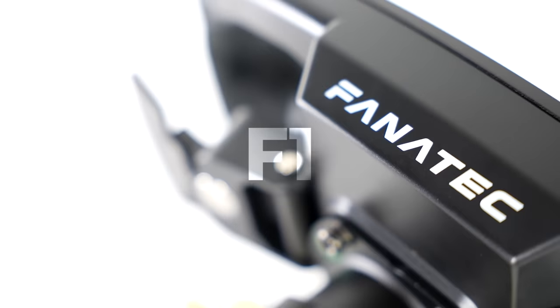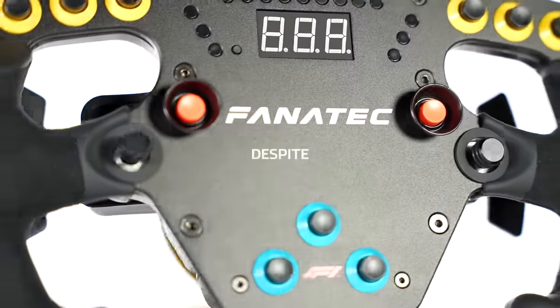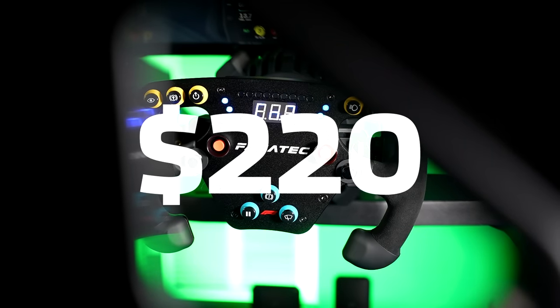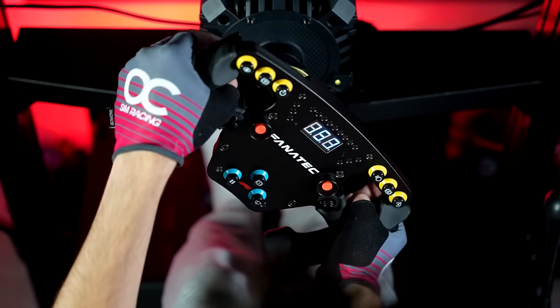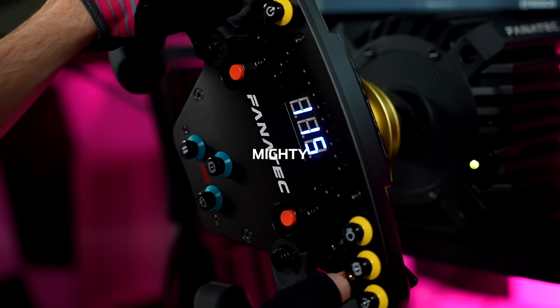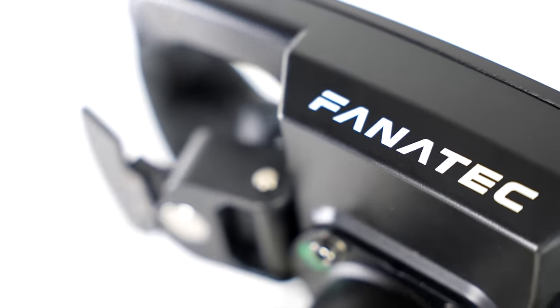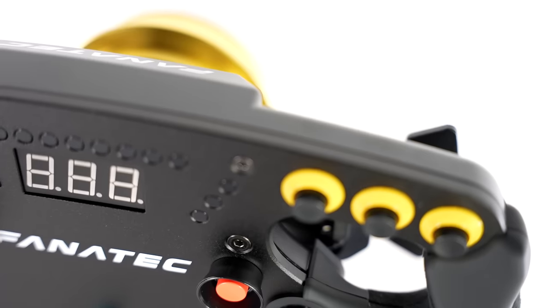This is the Fanatec Club Sport F1 Esports V2, the company's officially licensed Formula 1 Esports rim, which despite carrying the F1 logo, is surprisingly affordable at only $220. Although it's not as shiny and good looking as its older brothers in the Fanatec Formula style lineup of rims, the F1 Esports V2 rim packs a mighty punch and for its price point, I genuinely think it may be the best bang for your buck in the Fanatec ecosystem. Today I'll be walking you through exactly why, as well as telling you all the good and the bad you should know about it before pulling the trigger.